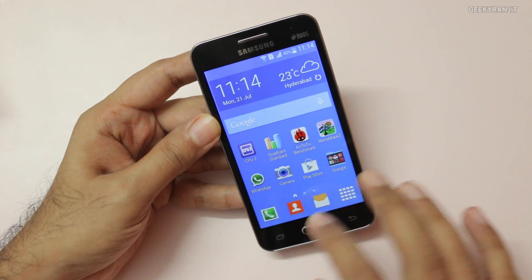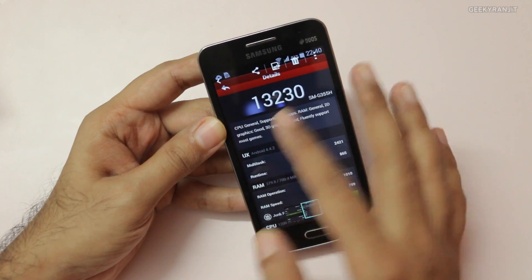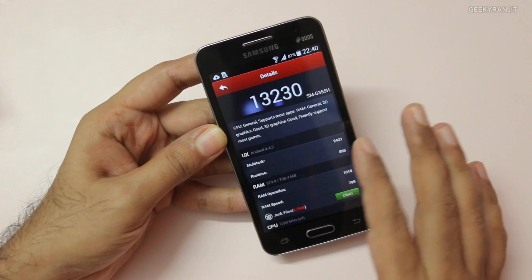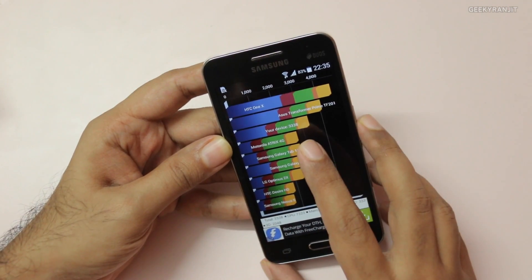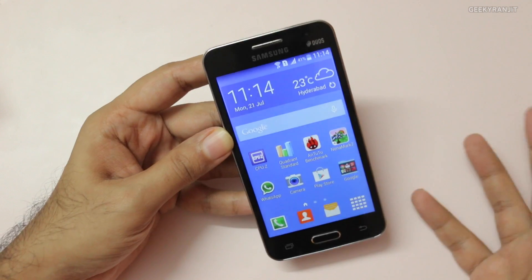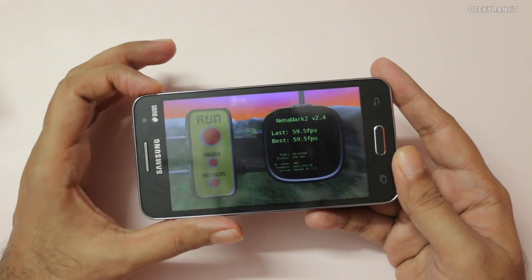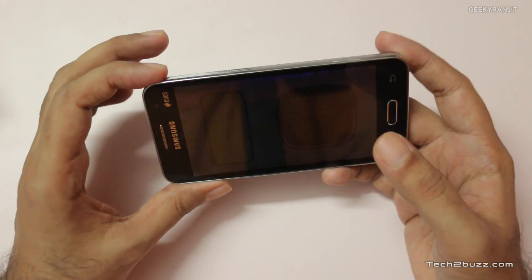This is Antutu, and on Antutu we got a score of 13,230. I also ran Quadrant and here we got a score of 3,338. I also ran Nenamark 2 — which is not very relevant these days because it's pretty old — and here I got a result of 59.5 FPS.